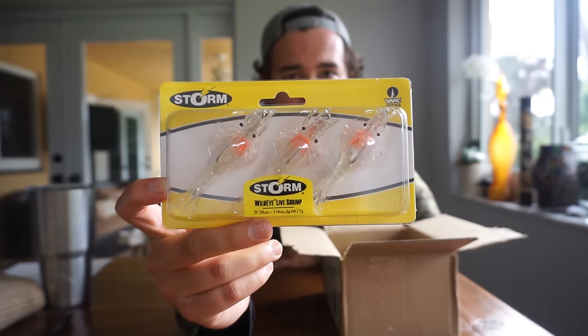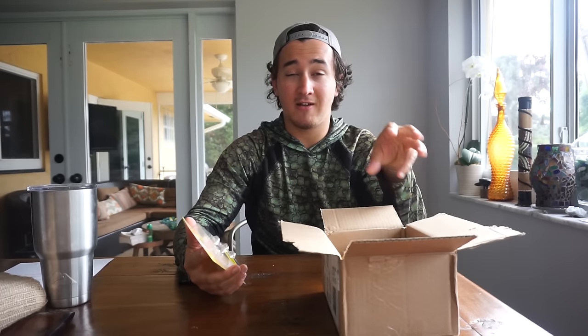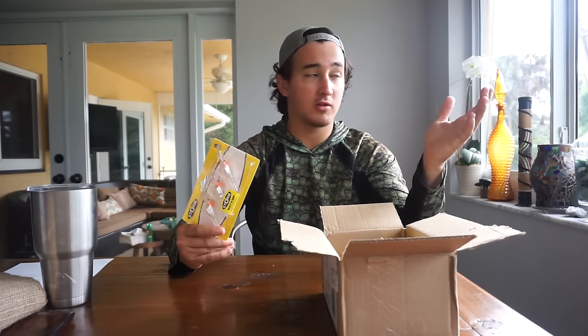Everything I ordered in here is Storm baits, and I'm not affiliated or anything with Storm baits — I just want to try a new brand. I ordered like six different things from them. Storm is actually just a subdivision of Rapala — Storm is what they call their soft plastic lure series. They're very inexpensive. I've heard different things where people say their stuff kind of falls apart, but I ordered six packs of lures that all came in packs of three and it cost me around $31. You know, I flung off a $20 Savage Gear swim bait the other day, so it's hard to say what's worth it and what's not.